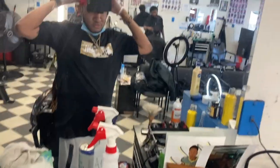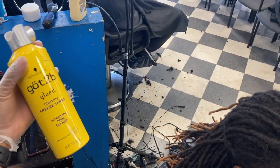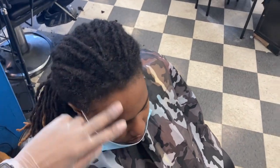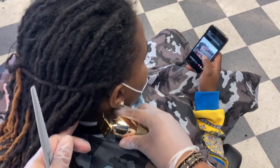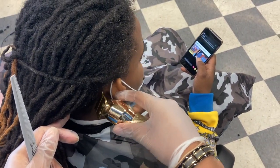Yo YouTube, what's up — we about to do a lining and taper on some dreadlocks. First off, I got my got-to-be holding spray. I always use this on everybody because this gets that lining crispy. You can do a natural lining, just put it on there and it'll look real crispy. We got the Baby Babyliss FX and I'm starting in the back.